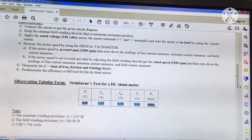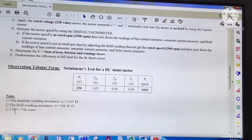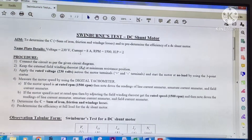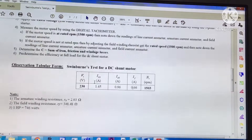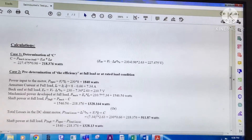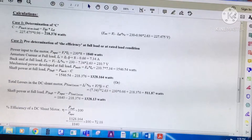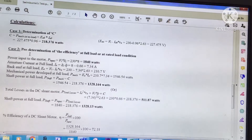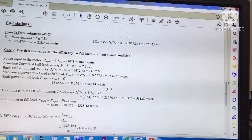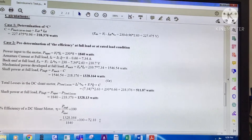The observation values have been noted. The armature winding resistance and field winding resistance were measured using a digital multimeter. From the nameplate, the HP rating is 2 HP, and since 1 HP equals 746 watts, we can convert the HP rating to watts. The calculations for determining the sum of iron, friction, and windage losses and for pre-determining efficiency are shown. The sum of friction, windage, and iron losses equals 218.376 watts, and the pre-determined efficiency is 72.18%.